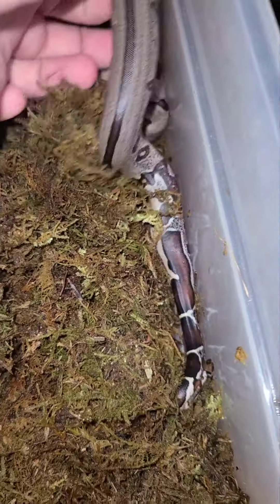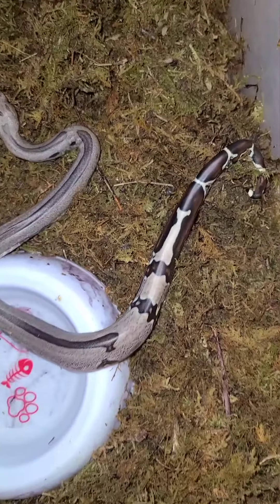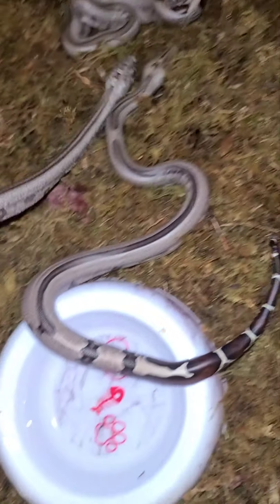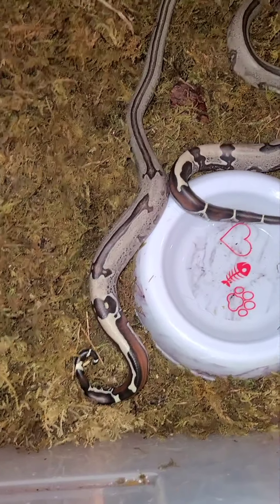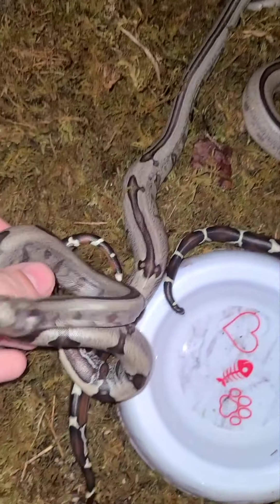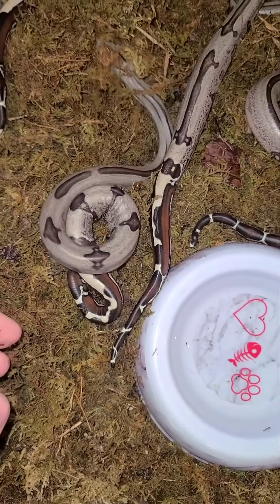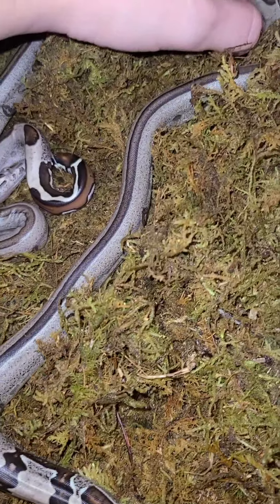Let me see if I can poke in here and show you a couple of little babies real quick — these things are just insane. I cannot wait to see them after they shed. This is your official sneak peek of all these little babies, and Alex said he wants to get awesome pictures of them once they shed out. These little stripes are just crazy, I love them.